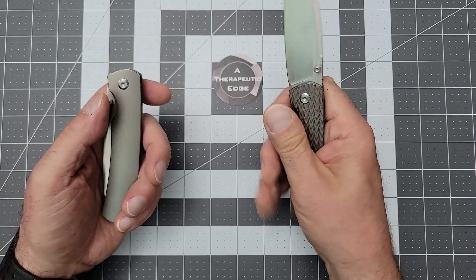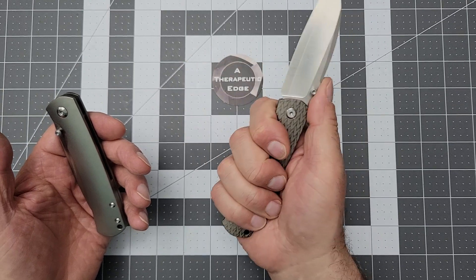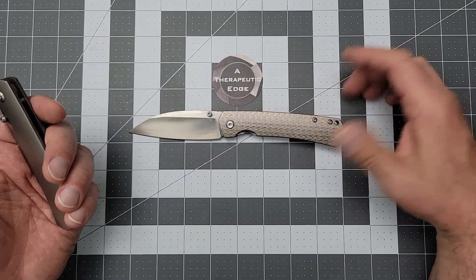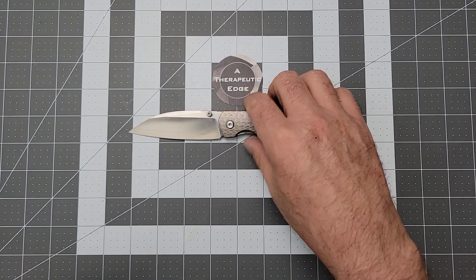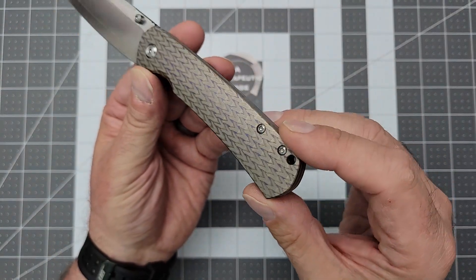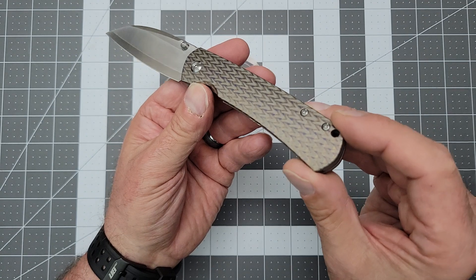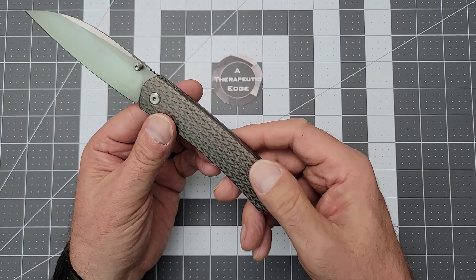However, once you pop that blade, it is the same fantastic neutral ergonomic handle, and then you just get all this blade. I love knives. I love when something comes along that just absolutely catches my eye. In this light it's not going to show that well, but you turn this thing in the right direction and there's a purple-blue to the ano. Oh my God, it's just beautiful.